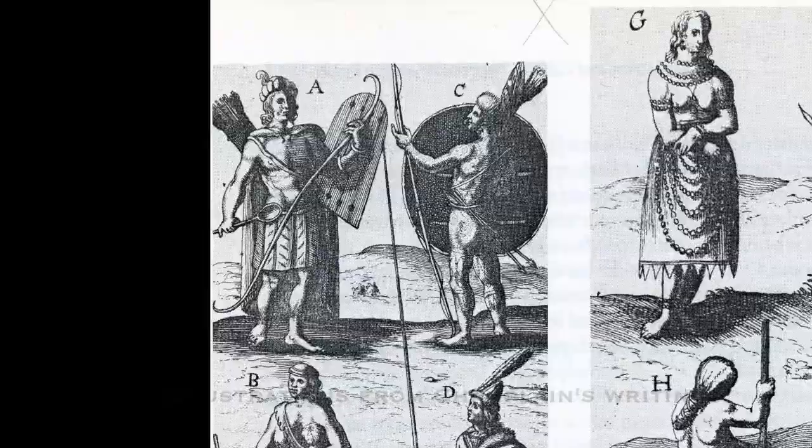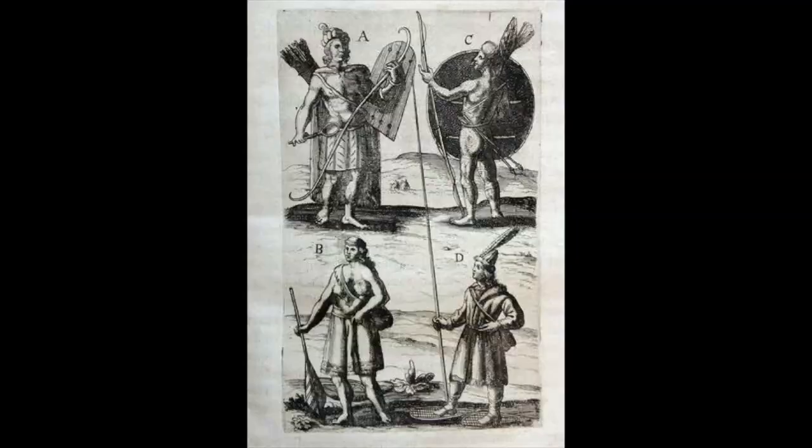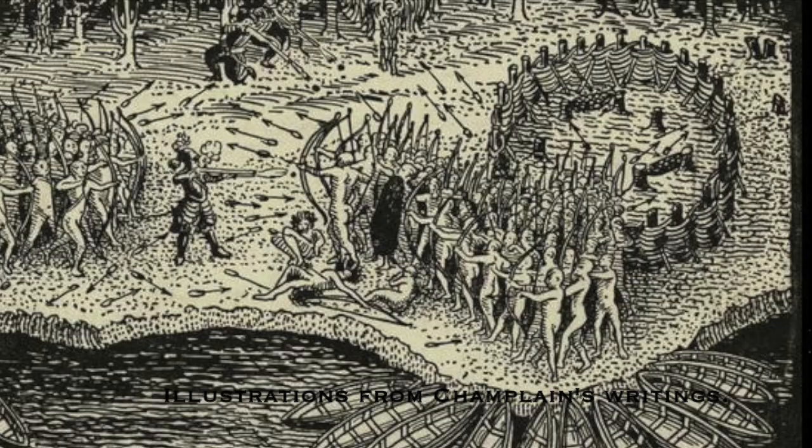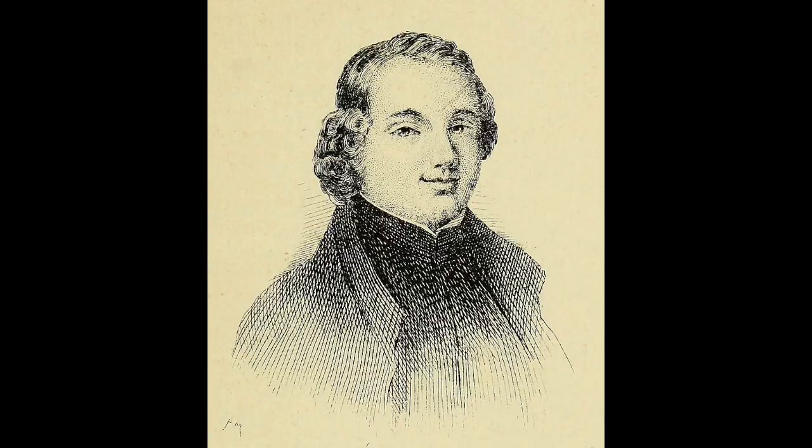Hello there. In the following video I would like to talk about shields, specifically those that were used by Iroquoian peoples pre-contact. I've got very little in the way of resources to call upon here. The best of these resources is Champlain's illustrations of Algonquin dress. The illustration of Champlain's battle with the Iroquois also shows a single shield. In terms of written descriptions, I was able to find this one by Joseph-François Lafitau, which reads as follows.